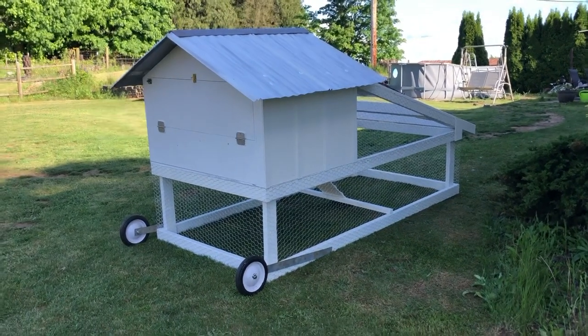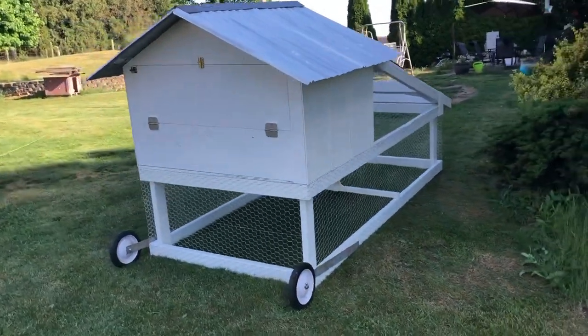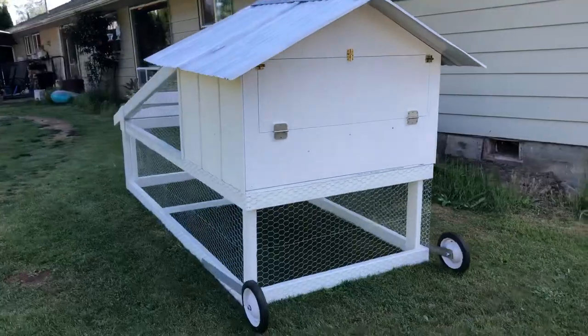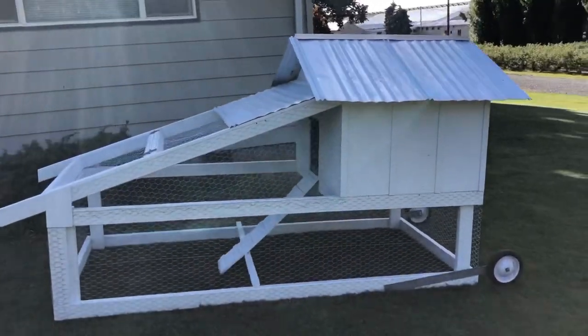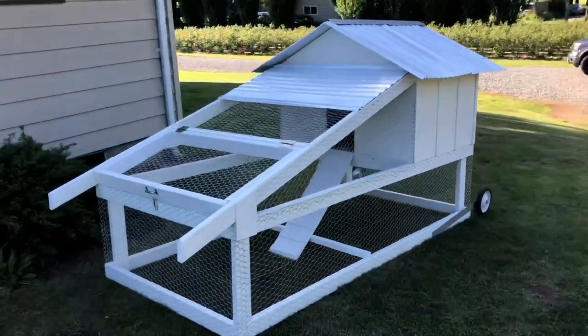Okay everybody, here's the chicken tractor coop, as we call it, finished. I'll do a series of a few photos here. I didn't take a whole lot in the process, but I just kind of sketched it up on paper and it kind of morphed into this thing. I thought it was going to take a day — it took three.